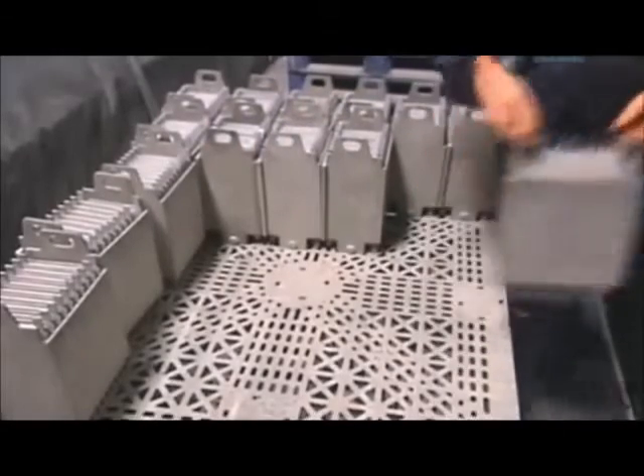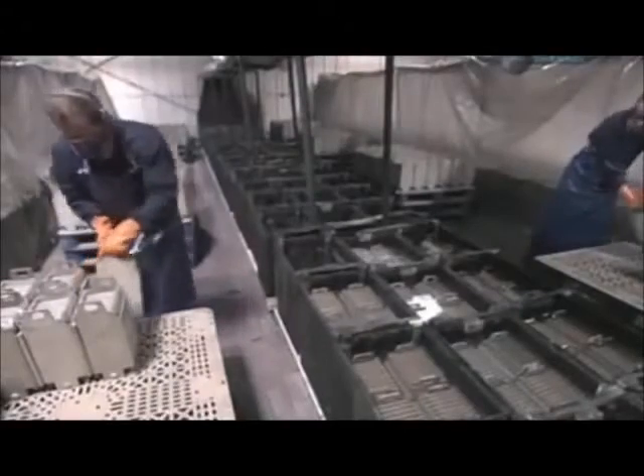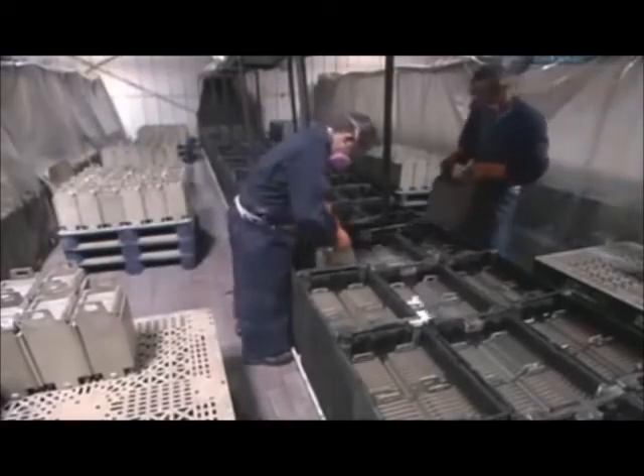Workers stack the plates in cases, alternating positive and negative, then drop them into tanks of sulfuric acid to charge. The lead oxide and acid in the paste store the power.